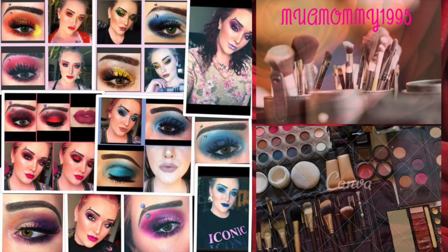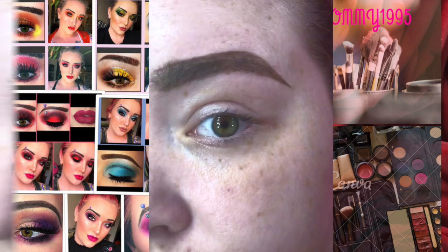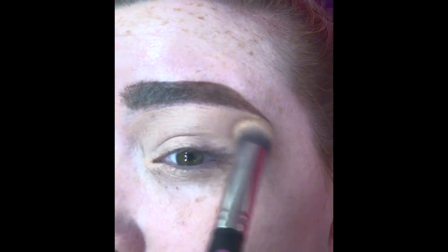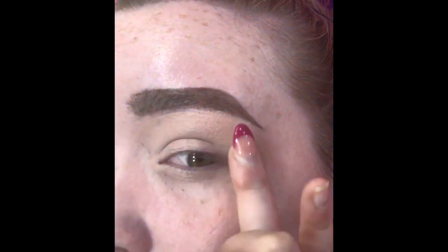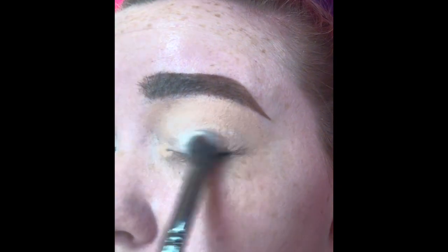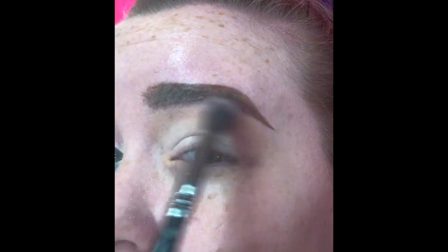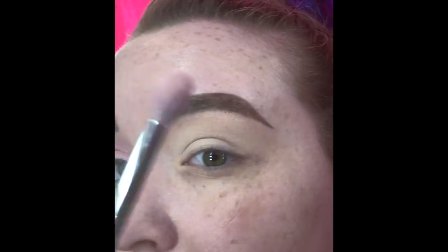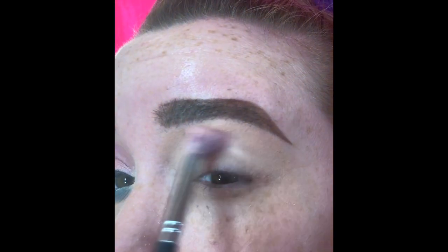First I always start with priming my eyelids. To prime my eyes I use the MAC paint pot in Painterly primer. Next I'm going to take the shade Virgin from the Jeffree Star Cosmetics Jawbreaker palette and pack that all over my eyelid to act as a setting base for the primer we just laid down.